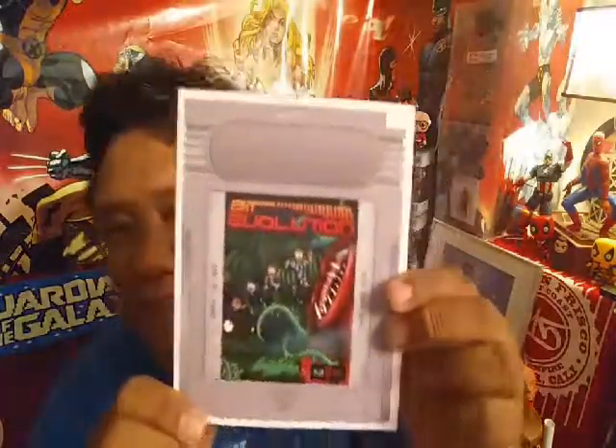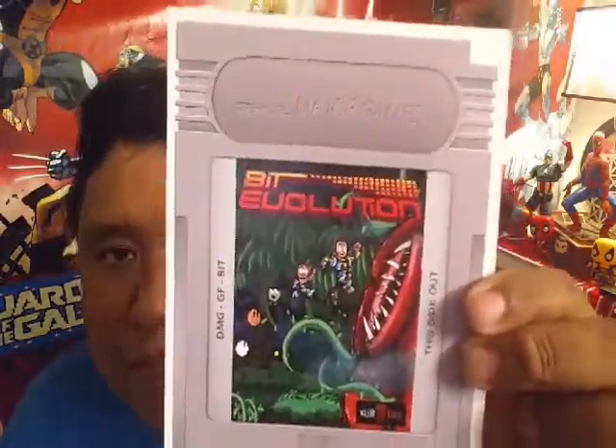Now we got the game. This looks like a Game Boy — NES? Bit Evolution. So this is a game that you can go online and check out, and GeekFuel offers this. I'm going to check it out later on. So far so good with all the games and stuff.